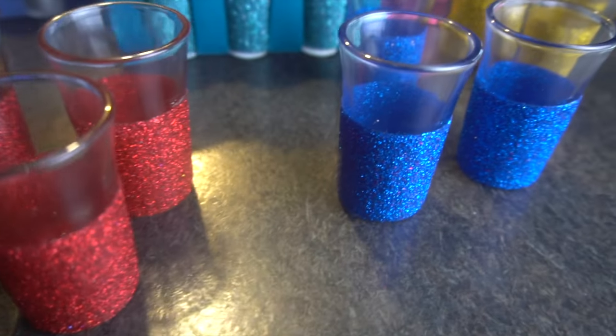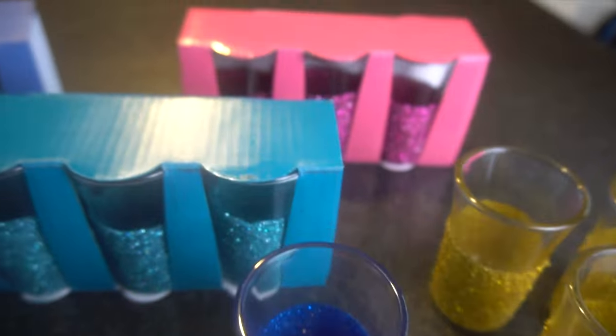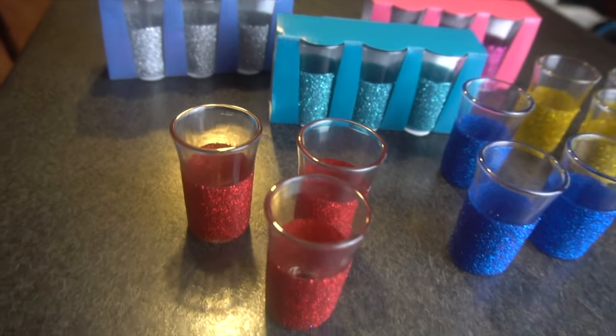I did go a step further — I spray painted the containers they came in, giving them three light coats each. I think this just makes them look a little bit better and more complete. I hope you guys enjoyed this tutorial, and happy crafting!